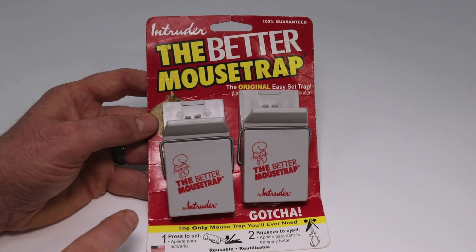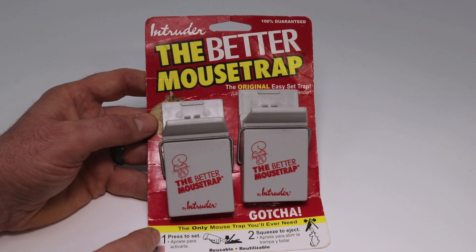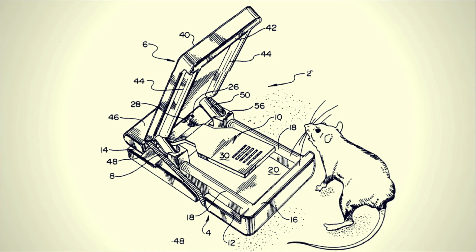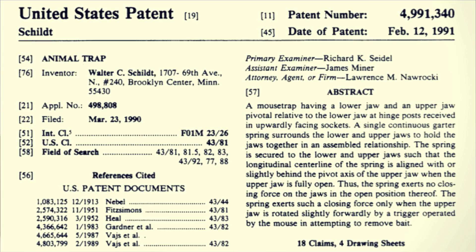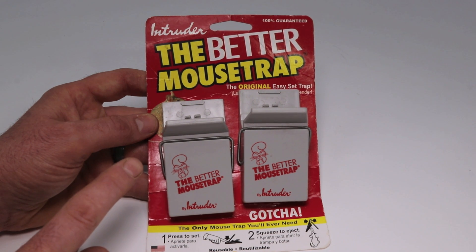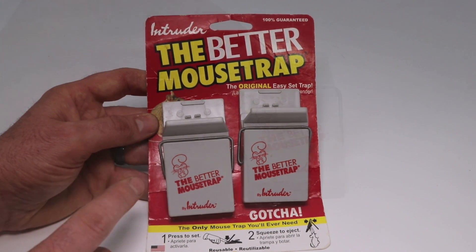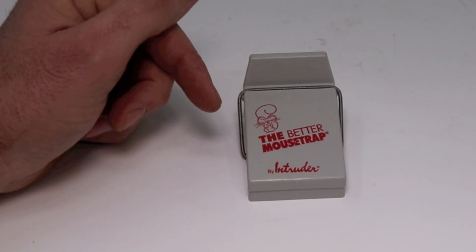Today for Mousetrap Monday we're going to take a look at the Better Mousetrap made by Intruder. It says 'Gotcha - the only mousetrap you'll ever need. Press to set, squeeze to eject.' This mousetrap was patented by Walter Schilt of Brooklyn Center, Minnesota in February of 1991. It says it's the original easy-set trap and 100% guaranteed. So let's take it out of the package and see how it works.